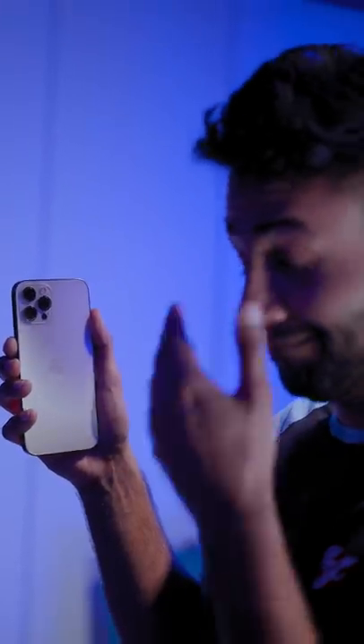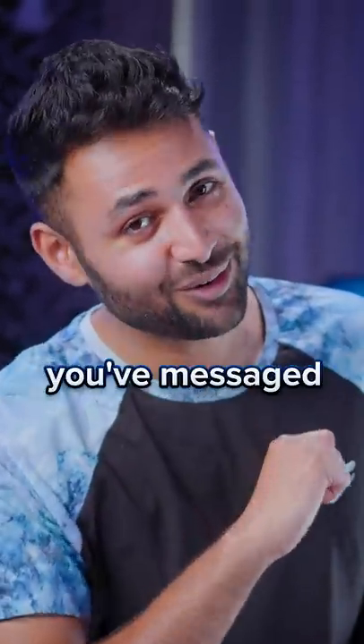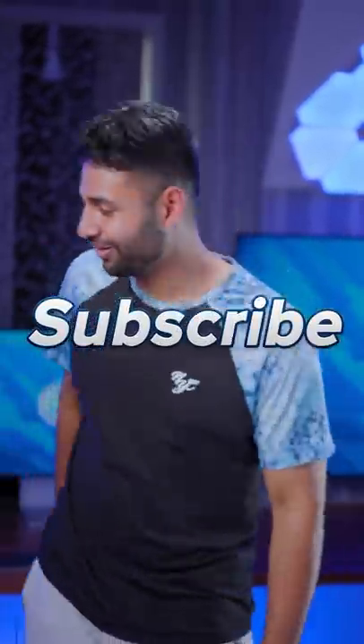You might blind them when you next message, but hey, at least they'll know you've messaged. No more excuses, for crying out loud.